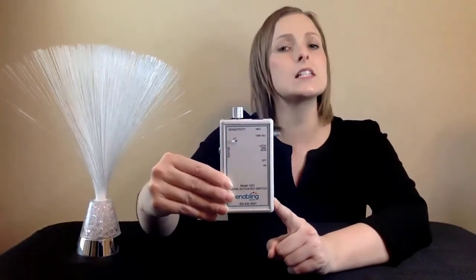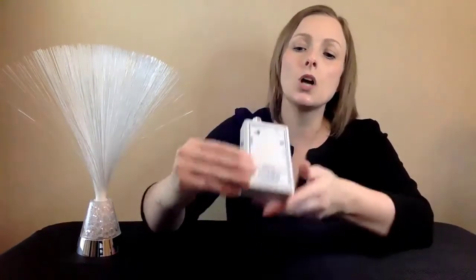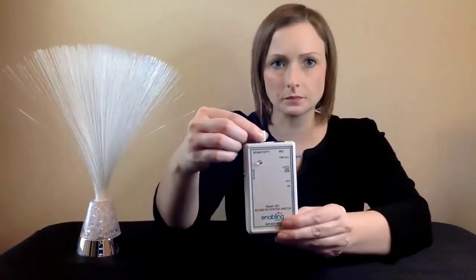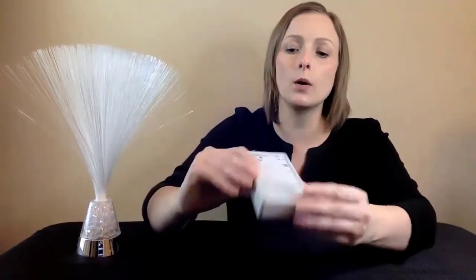To use the Sound Activated Switch, simply plug it into any switch adapted device with a standard mono switch jack. Turn on the device, customize the device's sensitivity, select Latch Mode, and activate the device.